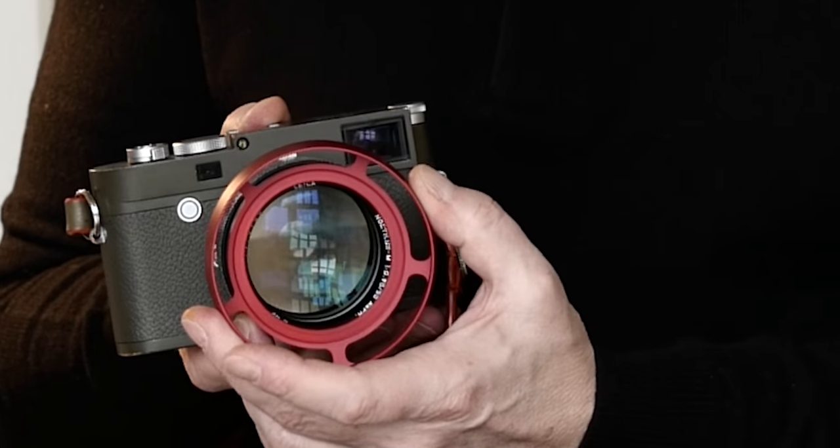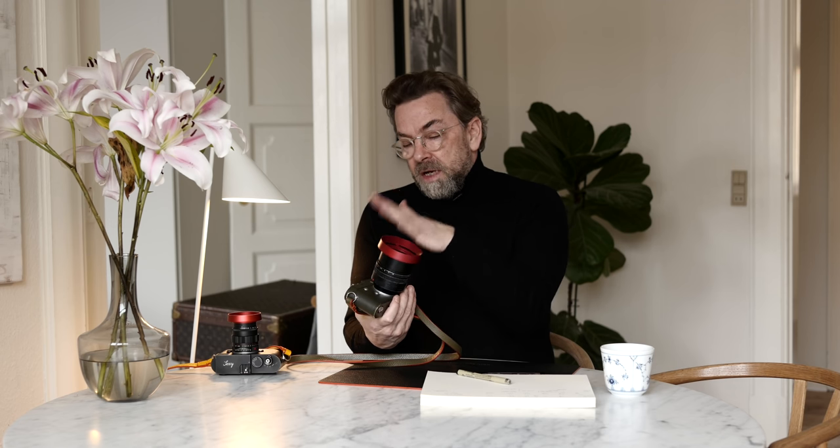Speaking of cosmetics, I always use my Noctilux f/0.95 without the shade. One of the reasons is that the shade simply blocks the rangefinder. You can get used to it, but I think it's a little bit too much. It is kind of practical to have it on — it takes the bumps and everything — but somehow I always use this lens without it.